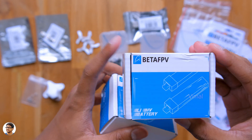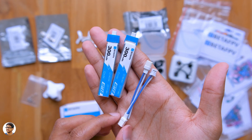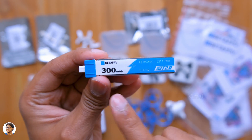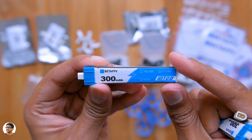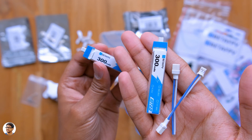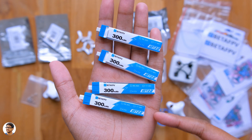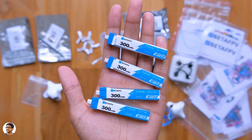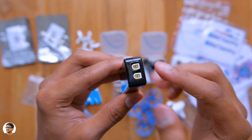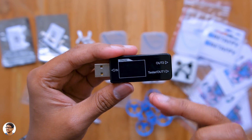FPV drones can be very aggressive and power hungry, so you definitely need reliable high capacity batteries. BetaFPV offers high voltage lithium polymer batteries perfect for the job. The model I have is the LS30C battery with a capacity of 300mAh. It can offer up to 9 amps of continuous current and 15 amps at burst, and has built-in 1mm banana connectors. I bought four of these batteries. For charging, the BetaFPV 1S BT 2.0 battery charger and voltage tester has an LCD display — just connect the batteries and plug into any 5V 2A source.